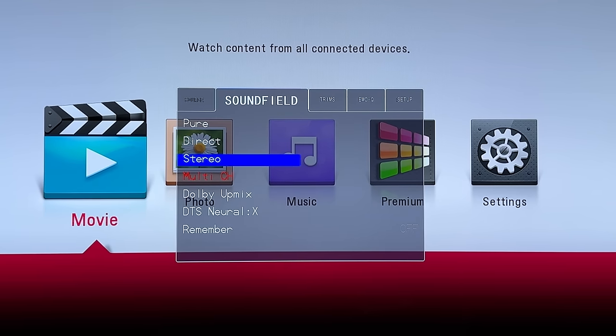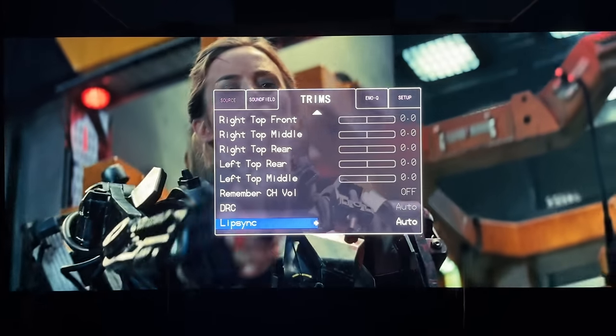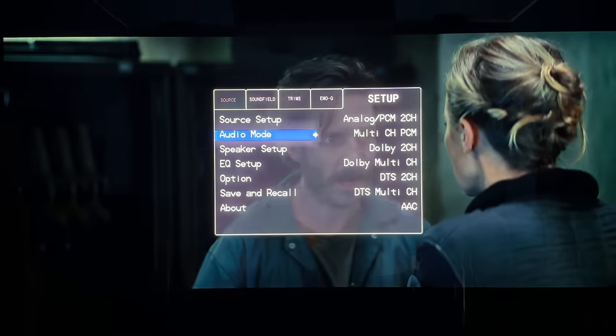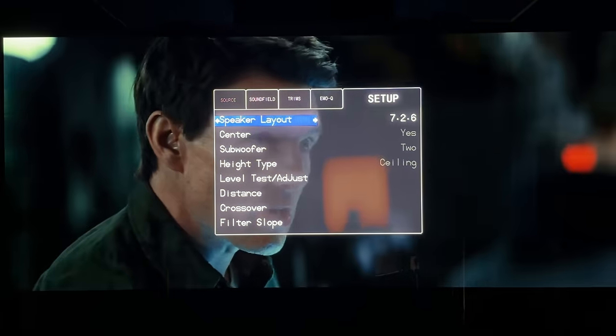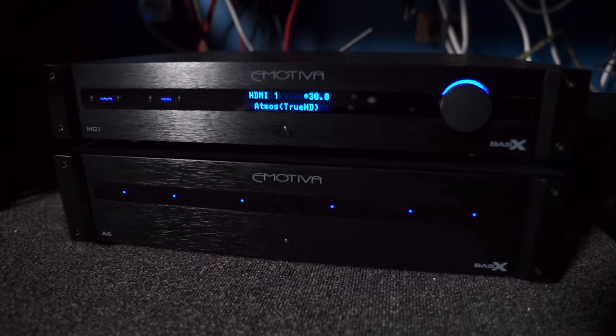Speaking of that outdated-looking menu system, the other incredible thing about it that I can sum up in one word is: overlay. This menu seamlessly overlays onto anything you're watching. Denon and Marantz have a quick menu you can pull up while watching something, but it's not the full menu. The MC1 on the other hand allows you to make adjustments to levels, EQ, inputs, audio preferences, etc., without having the menu completely take over the screen. This is so handy when making A-B comparisons or dialing in adjustments in real time. This is the basis for the MC1 and most Emotiva products — saving the consumer money by stripping away features like Apple AirPlay 2, 8K support with HDMI 2.1, etc., and just giving you a solid audiophile-focused product without all the fluff.